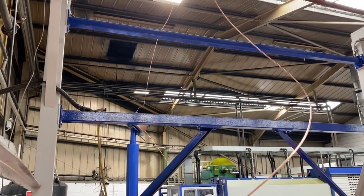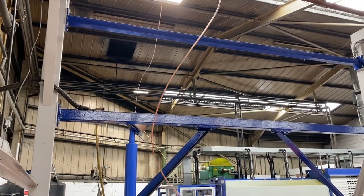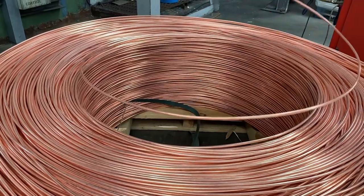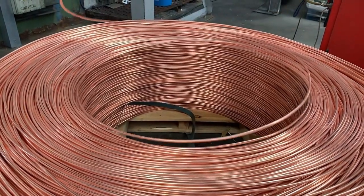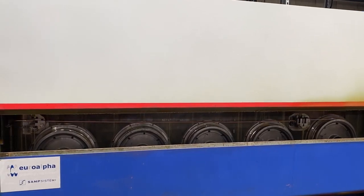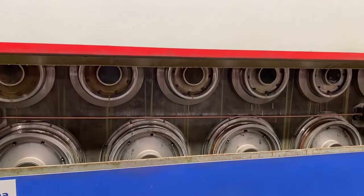The copper comes off four to five ton packs - most packs are four tons, some are five tons. It gets fed into the machine and we draw it down, so each part of this machine gradually makes the copper diameter smaller, as you can see as we open this up.